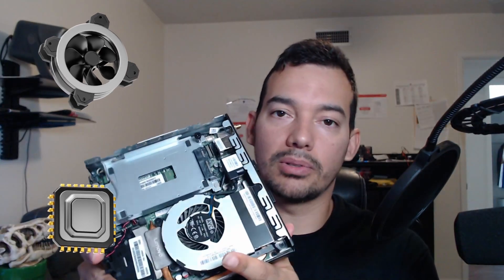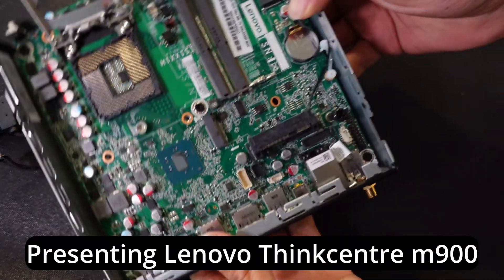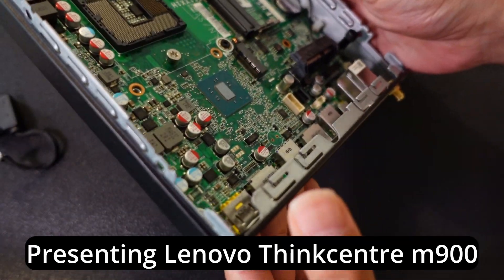I'm going to be building this today so you know how to build an actual computer. A lot of these principles apply to larger computers too, because it has a motherboard, fans, a CPU socket, RAM, and storage — the same architecture applies to different computers. This will give you a good idea of how to start building computers.